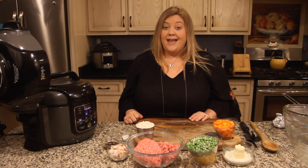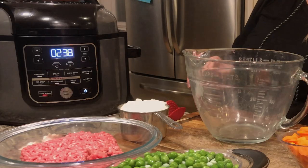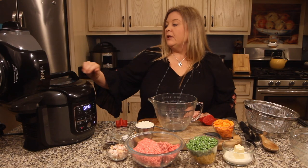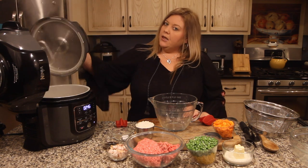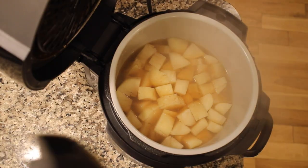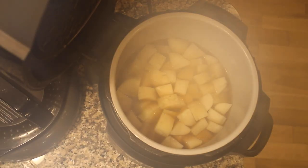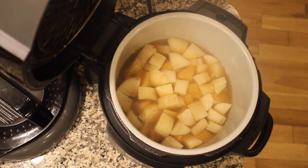We're going to let this come to pressure for 10 minutes. After 10 minutes of pressure cooking, I immediately released the pressure. The red button is now down, so I can open the lid — always open it away from you to avoid a steam bath. Now I'm going to strain out the liquid to use for the sauce, and keep the potatoes for our mashed potatoes.